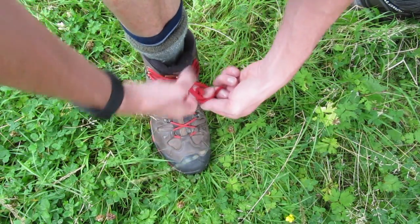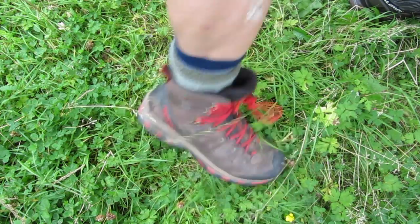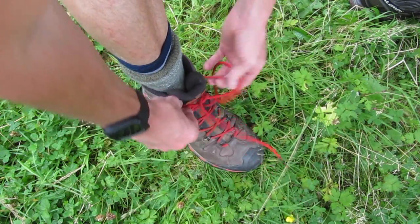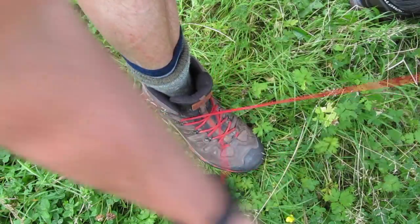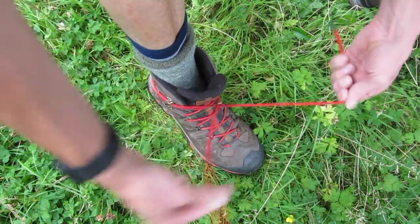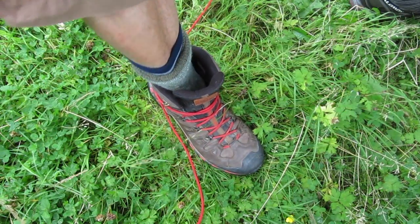The most popular boot is this sort of Salomon all-terrain one that does a bit of everything, so you need to have lots of options for lacing and make sure your sock system is good. A twin-sock system — tried and tested — is fantastic. A lot of people go around the back with their lacing, but I can't see the point in that personally.